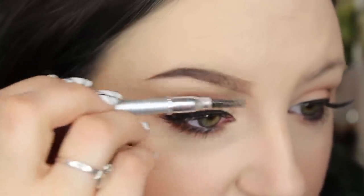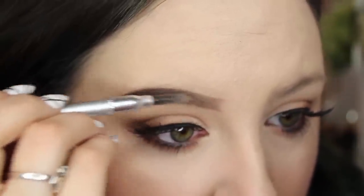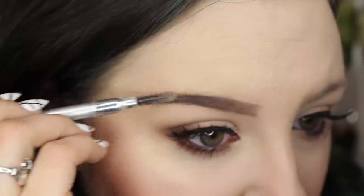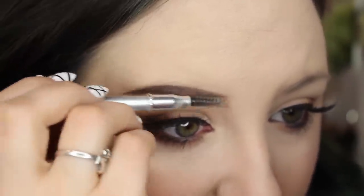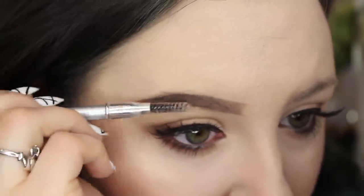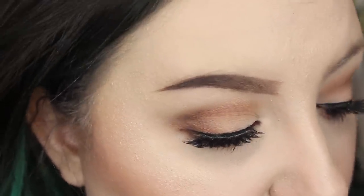Once you've gotten your brows in the shape that you really want them, take your spoolie and gently comb through them, so that the hairs are laying down and all running in the same direction. I kind of brush up and then down. I really need to trim my eyebrow hairs.